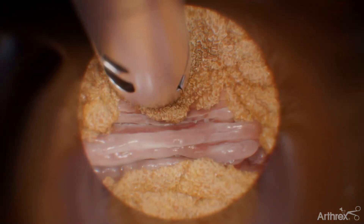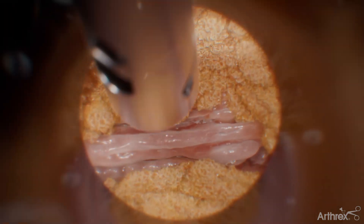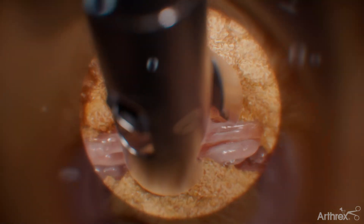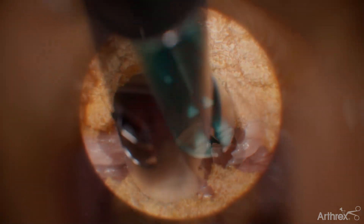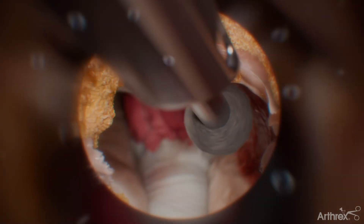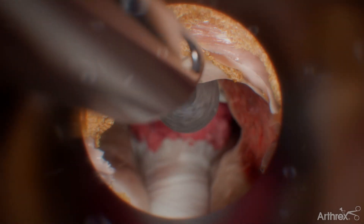Use the cup graspers and the flex tip bipolar probe to identify bony landmarks and remove soft tissue to expose the foramen. Use a burr to resect a portion of the inferior pedicle to create a working channel for the endoscope and cannula.